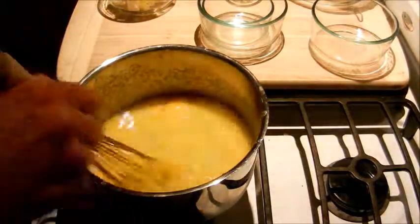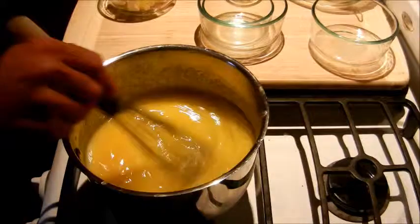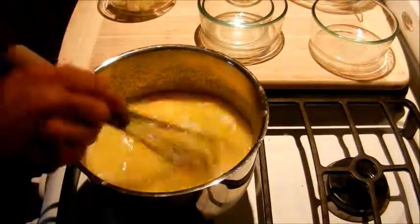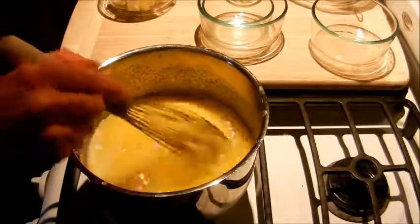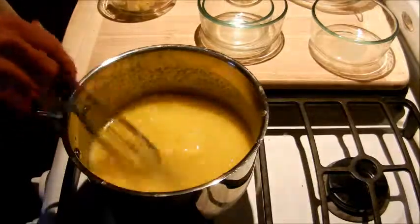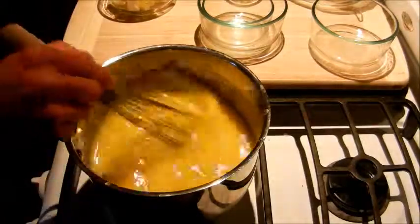Now most recipes are going to tell you to cook this on a double boiler. That prevents it from turning into lemon flavored scrambled eggs. I have a lot of practice making lemon curd so I just skip the double boiler and go straight to the pan. You have to keep a really good eye on it if you're going to cook it over flame like that. If you're not comfortable with that then you can just do the double boiler method.